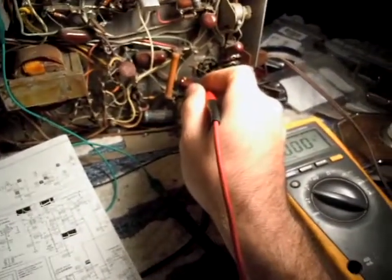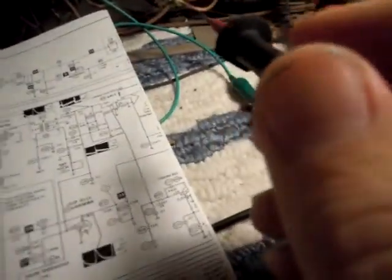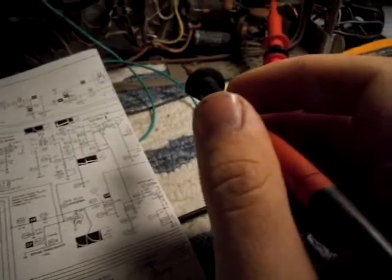I've got to pull the audio output tube. There's nothing loading down the secondary of the output transformer — it's not good to have no load on it, it can hurt it. The oscillator still isn't running. That's pin 7, that should be the grid of the horizontal amplitude — we should be seeing something there.